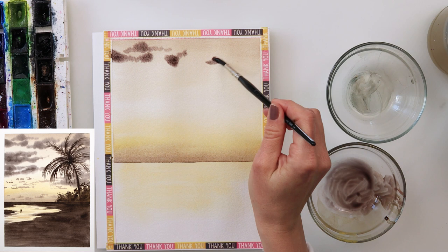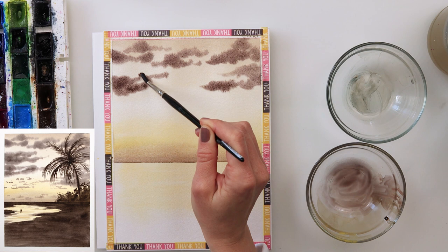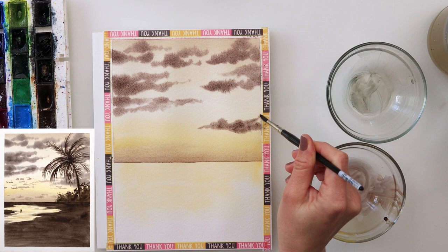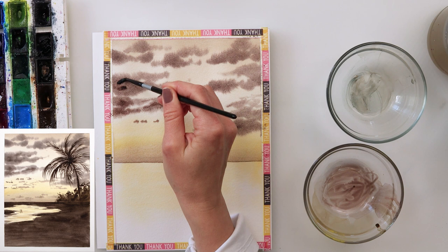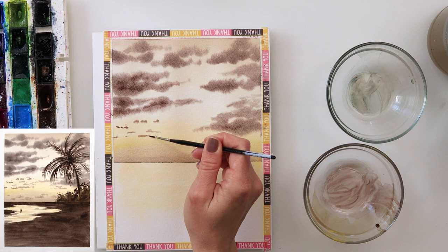I turned the paper around — the upper part of the sky becomes the lower part — and I wet the sky area before painting the clouds. For the clouds I used a smaller brush, because with a smaller brush you have a little bit less water. The larger the brush, the more water it holds, and I didn't want too much water. I tapped in the clouds using a wet-on-wet technique, so the paint spreads and bleeds a little, giving that nice cloud shape.